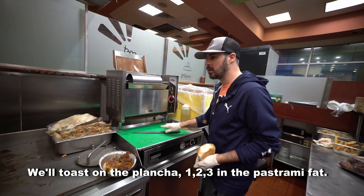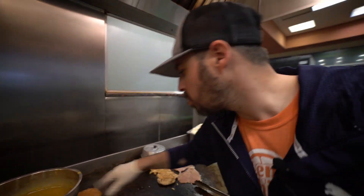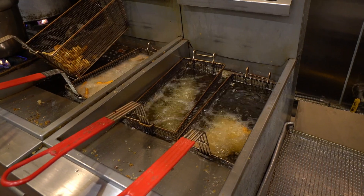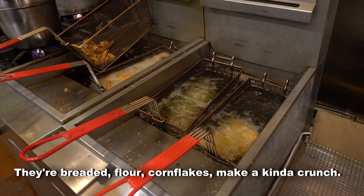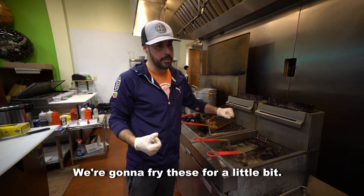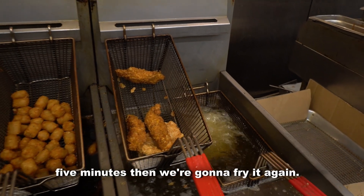We'll toast on the plancha with the pastrami fat. We're gonna start with some cornflake strips — we're gonna deep-fry them. These are chicken tenders, breaded with flour and cornflake for an extra kind of crunch. We're gonna fry them for a little bit, pull them out, let them rest for about five minutes, and then fry again.